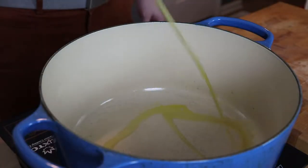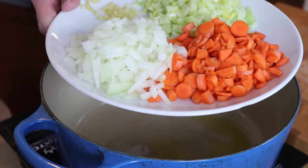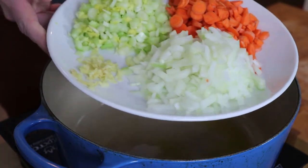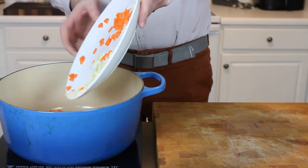Next up, we're going to get a large Dutch oven and add a couple tablespoons of olive oil. I've got a half cup of carrots, a half cup of diced yellow onion, a couple cloves of minced garlic, and a half a cup of diced celery. That's known as a mirepoix.